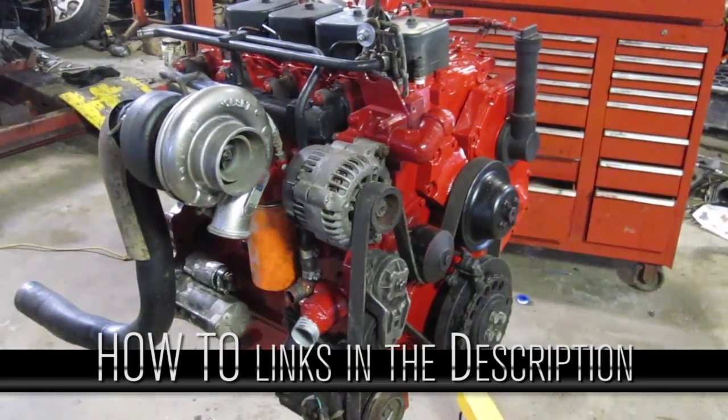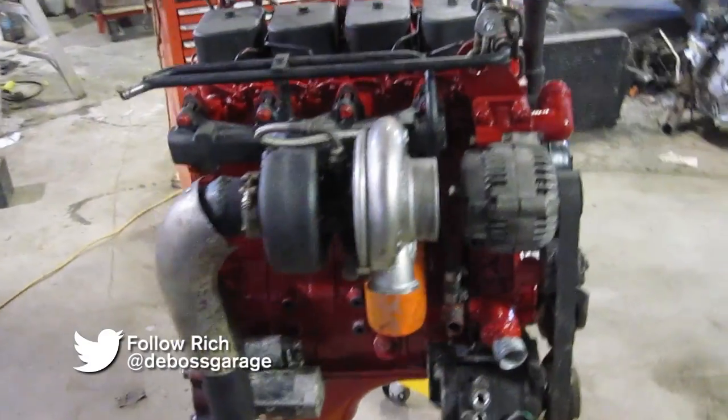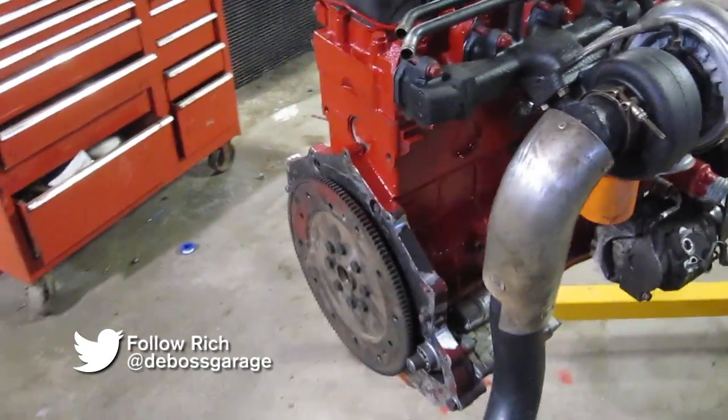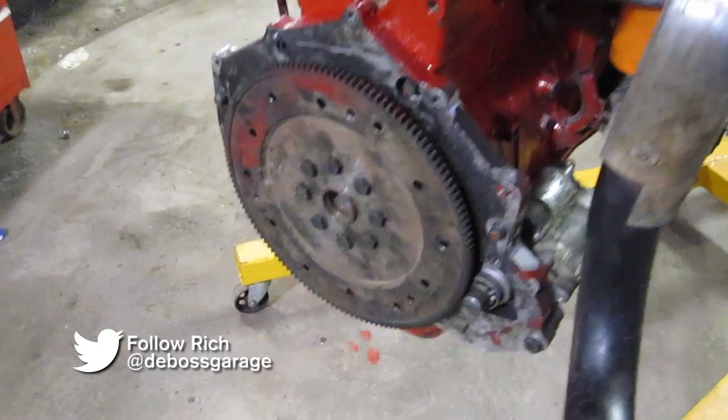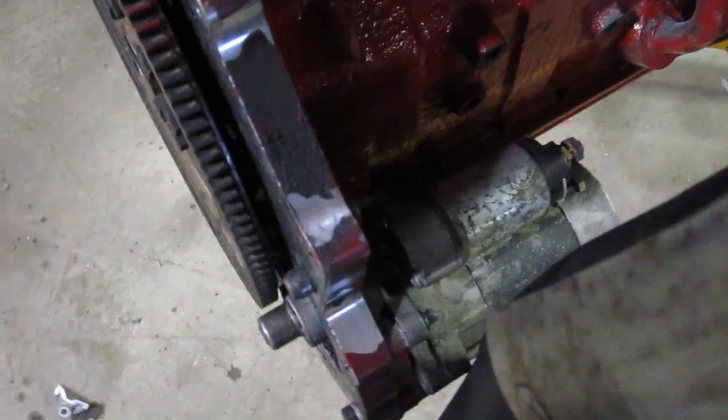So if you're thinking about putting a Ford 4BT into a GM vehicle, it should look something like this. You're going to have to spend about two or three days to prep the engine. You're going to want to get an adapter plate and flywheel to hook up to your transmission, along with a Ford 6-liter starter.